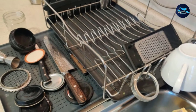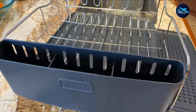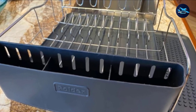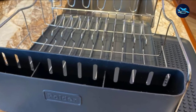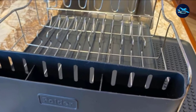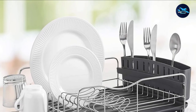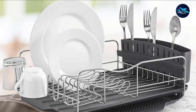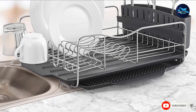At its base are non-slip plastic padded feet. The deep grooves on this dish rack support your plates in an upright position, and tall frame supports on the front and back guarantee the safety of your utensils. Side extensions are provided for cups. Elegant and functional, the trays and cutlery holder of this best dish rack are top rack dishwasher safe.